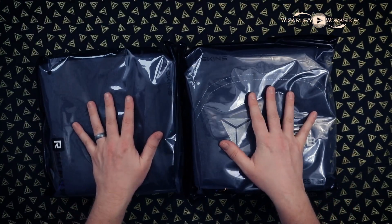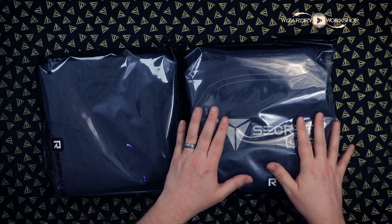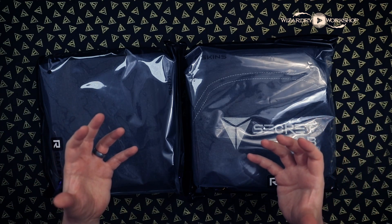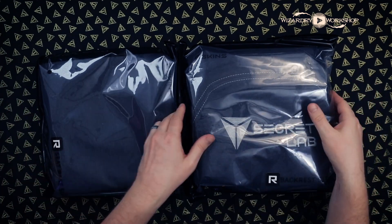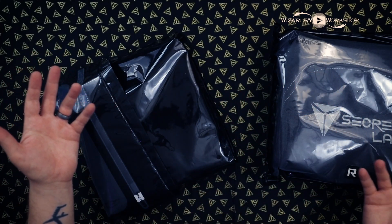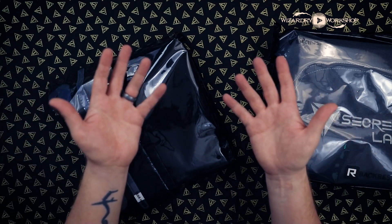The last thing I'll say is that it's going to protect your chair as well. You put this on your chair and it's going to protect it from normal everyday wear and tear. And it's also machine washable — that's right, this can just be tossed in the machine and washed. So if it needs to get washed, take it off the chair, wash it, put it back on, and you're back to brand new.